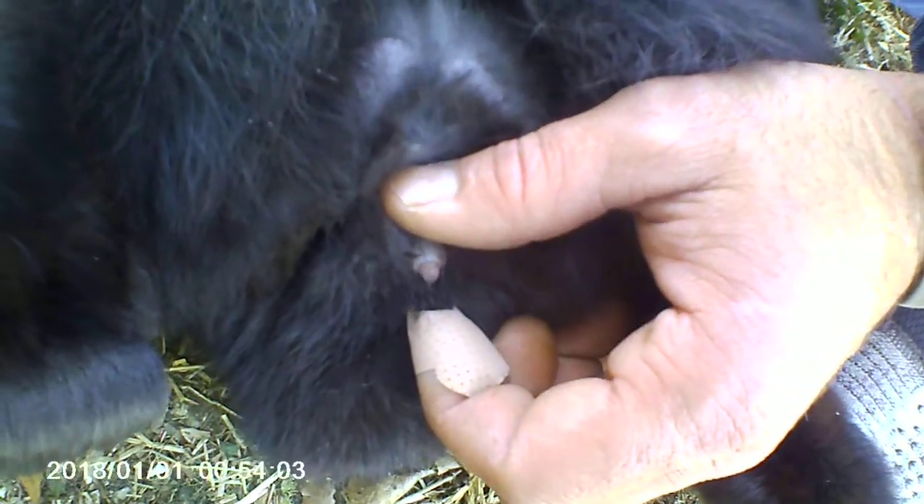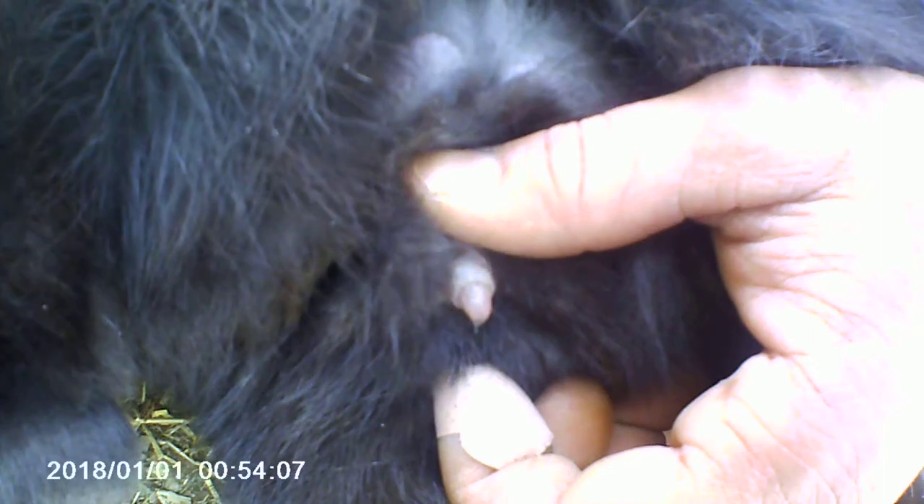Now we're going to pull the fur back away from the genitals, and you can push gently down toward its spine, toward its back, and you can see his penis. So if he has this cylindrical genitalia, you know it's a boy.